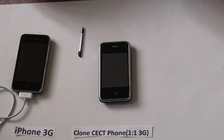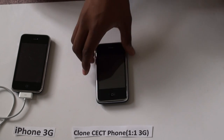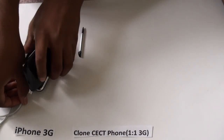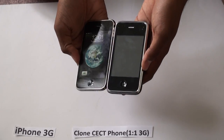Hi, this is a video to take a look at the new CECT, a one-to-one copy of the 3G iPhone. Here is the clone phone and here is the iPhone 3G. As you can see, they are very similar.